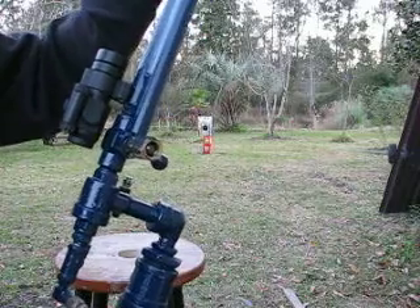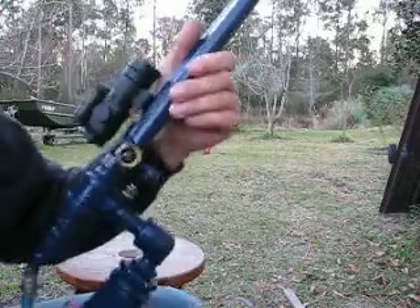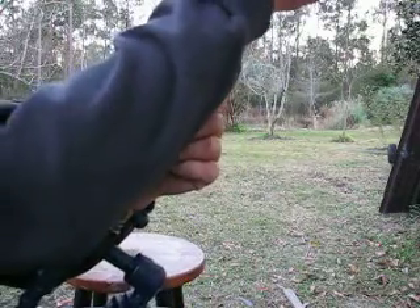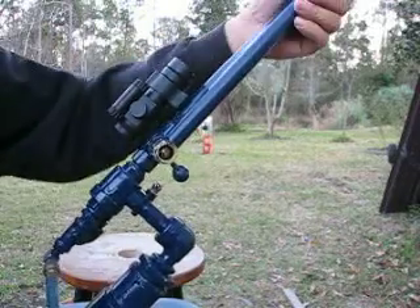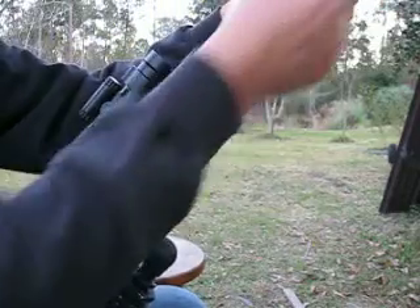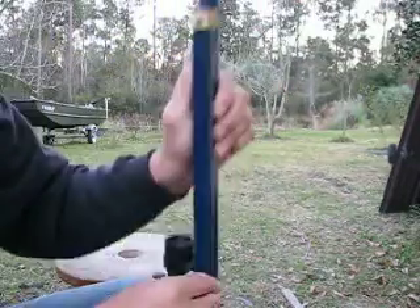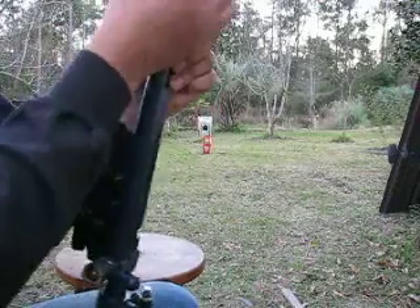I didn't measure any of the pieces that I put on here. I just found a piece of scrap, and it turned out that the magazine holds 28 half-inch balls as a result. You can see that's just a tube right here with a cap and a cam latch on it.